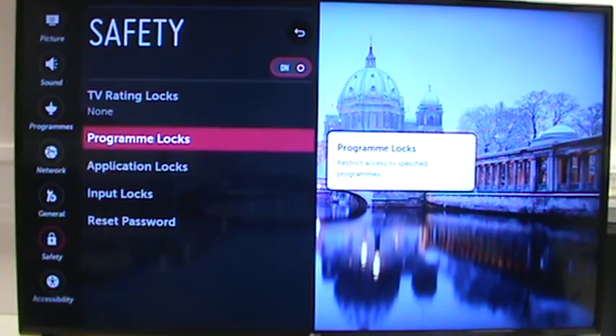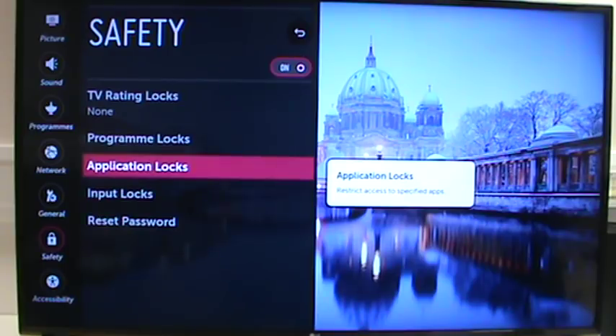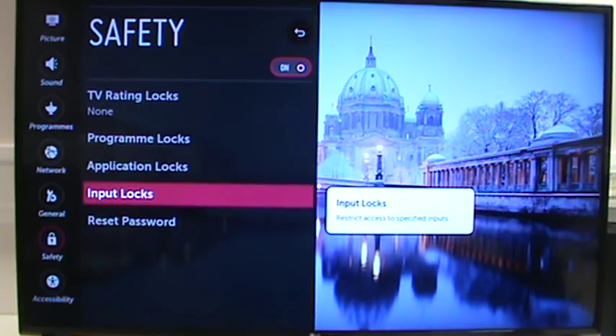You can lock out certain programs, so you can actually stop somebody watching a particular channel once the TV is tuned into Freeview. You can lock certain applications — for example, you could lock out Netflix or Amazon but still allow access to BBC iPlayer. And you can actually lock out inputs as well, so you can lock out HDMI 1 if that's what the PlayStation is connected to.